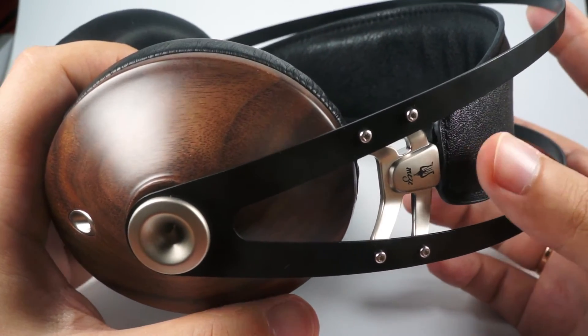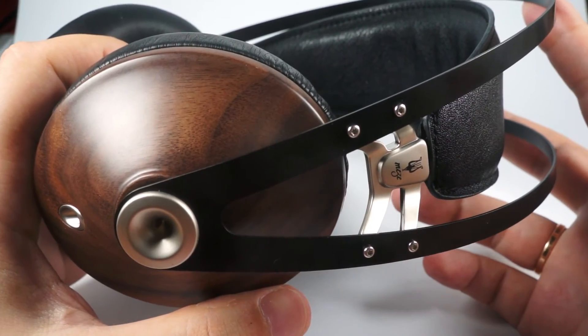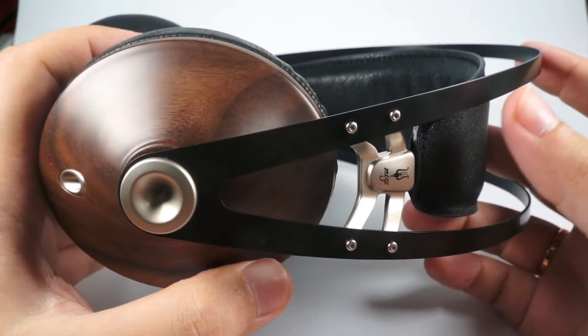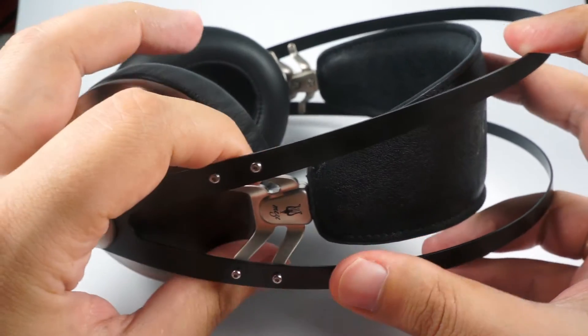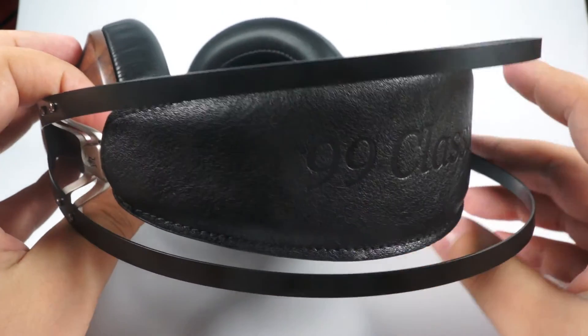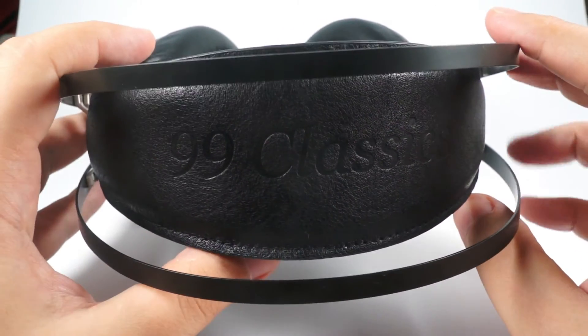Mids are nice, smooth, musical — they render emotions, vocal, and instruments very nicely. Soundstage is pretty impressive for closed-back headphones. It doesn't sound narrow or shallow. These headphones have good depth and good layering, so it's pretty nice in this regard.